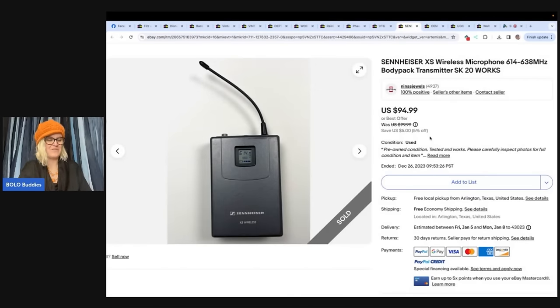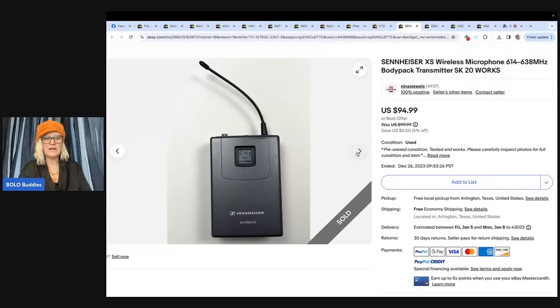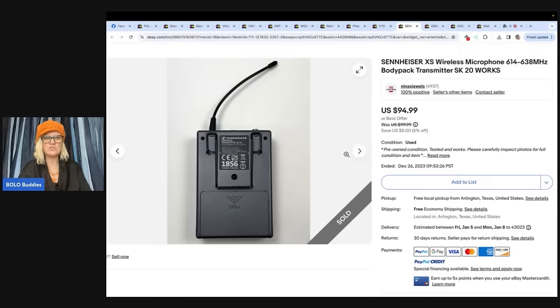Here's another one from Nina's Jewels. They found a wireless microphone body pack in a grab bag at a thrift store for $2.25. It sold for $75 on best offer. I would have picked that up and looked it up — there's usually some sort of number on the back that helps you look things up with your phone.